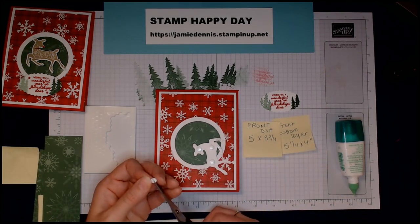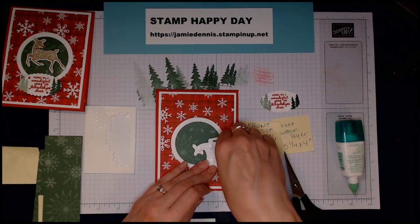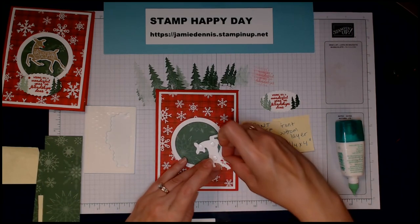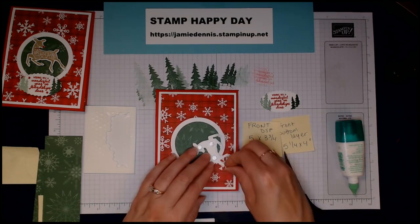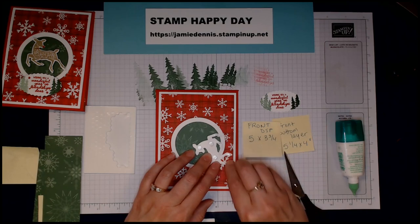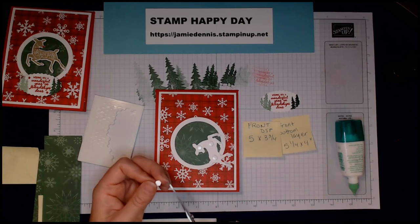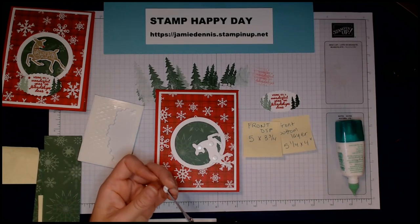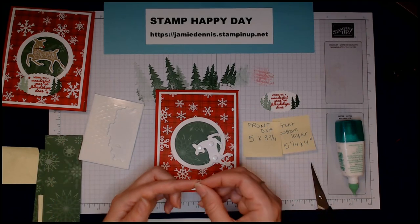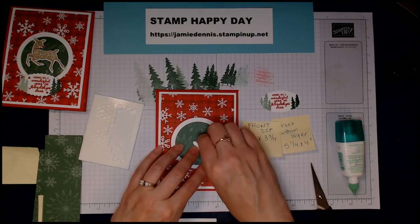I didn't want the legs depressed into the card while the rest of the body is popped up when it arrives at someone's home. I make probably close to 85 to 100 Christmas cards each year — it's my favorite thing to make. I also put a dimensional on her little tail. Now I'll take off the backing and glue her down.